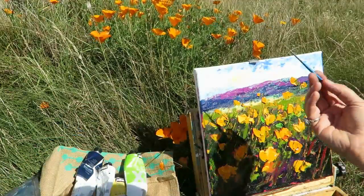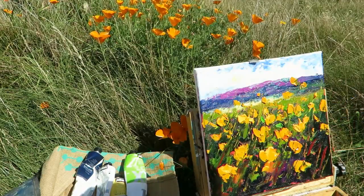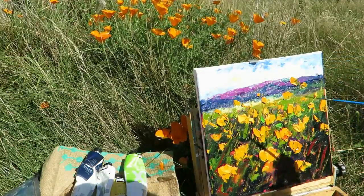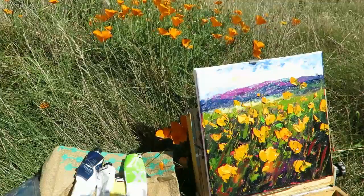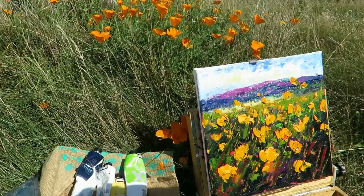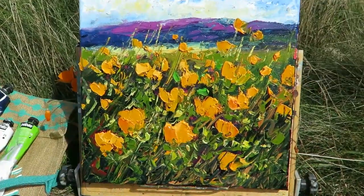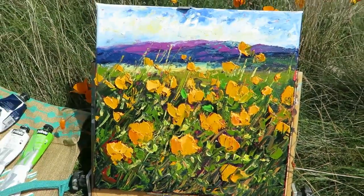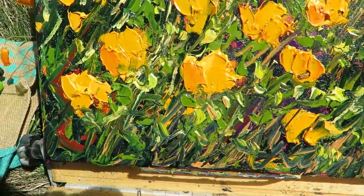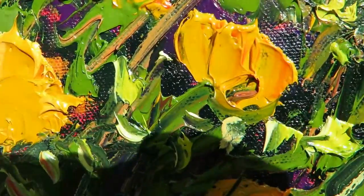I've got a small brush called a rigger brush. I've just dipped it into my linseed oil and I'm going to just create some finer marks. My camera stopped so sorry about that, but this is the finished painting here — I just added a few more colour grasses in the front. You can see the texture there.